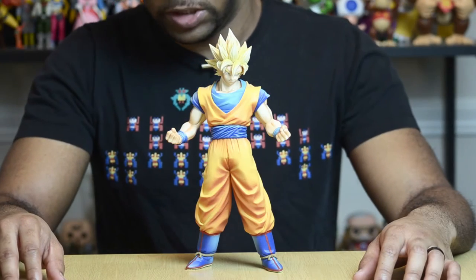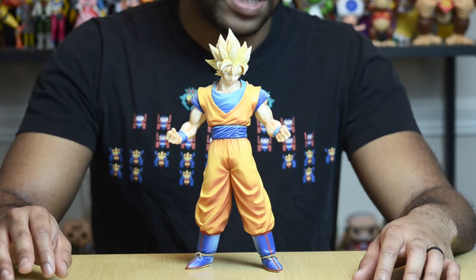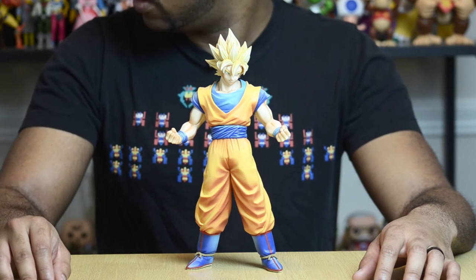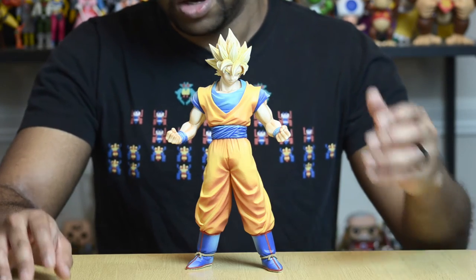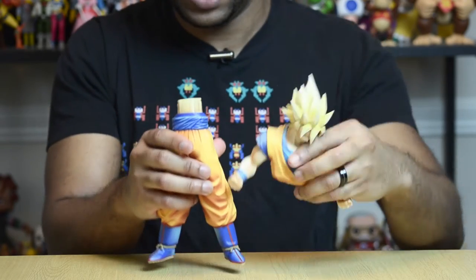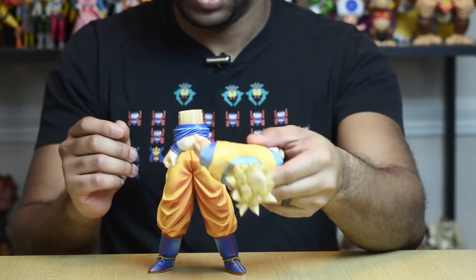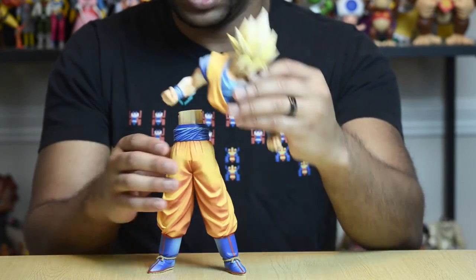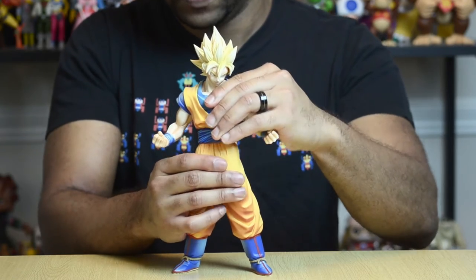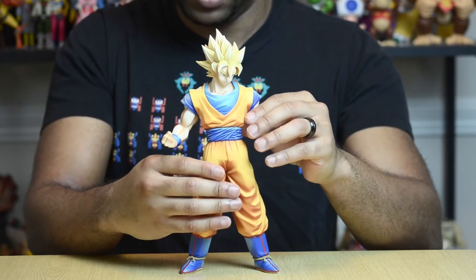Let's open this guy up and take a good look at him. This is Goku, and he looks really cool and he's pretty tall. If you were to stand him next to the box, you'd wonder how in the world he fit in there. Well, that's because this Goku is made up of a couple of parts — all you have to do is take him apart just like this. You can see there are two different pieces, and it only fits in one way, just like the Kotobukiya statue. All you have to do is put him down, snap him in place, and there you go.